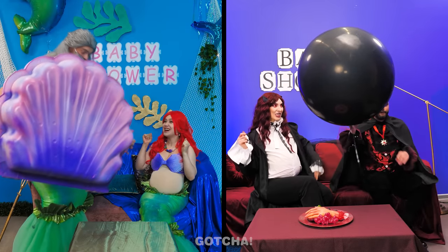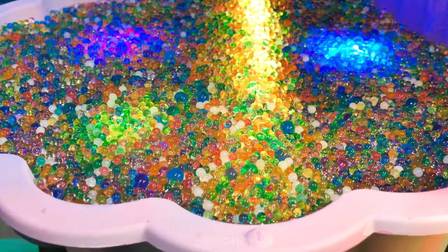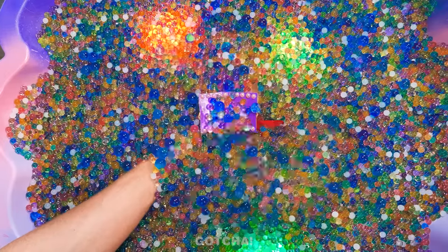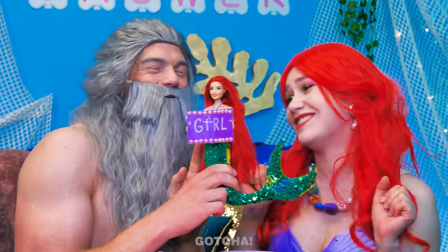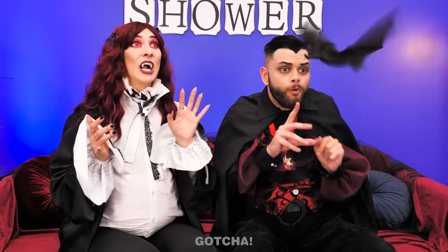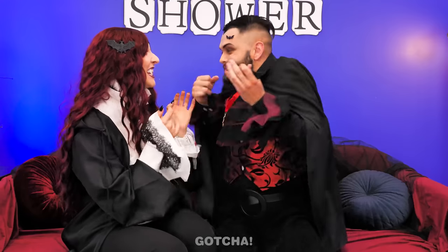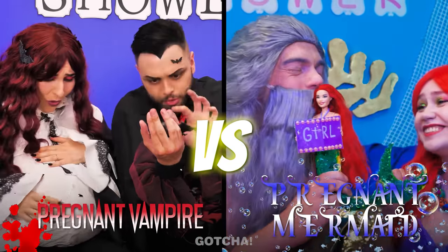It's time to find out the gender of their babies! Let's open up this shell — so many water orbs! Look at them sparkle! It's a girl! We're going to have a little princess! I can't wait to pop the balloon — I'll use my sharp nail! Catch the bat! Let's see the good news — it's a boy! He's gonna take after me for sure! Stay tuned to see how a vampire and a mermaid will handle pregnant life!